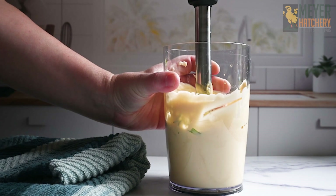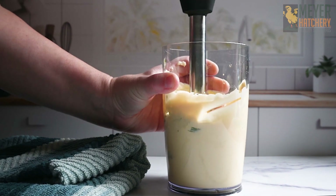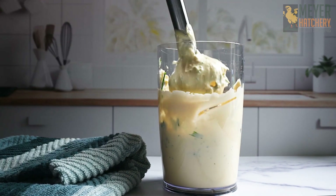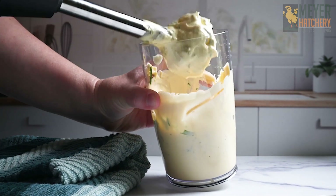Blend your chopped herbs and garlic in with your freshly made mayonnaise. You now have a garlic herb mayonnaise, which is so good on sandwiches and can even be used as a dip.